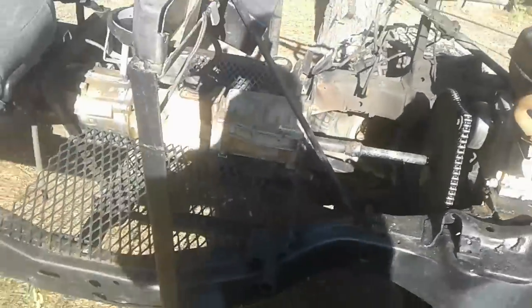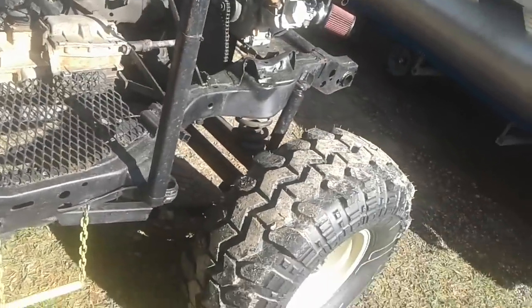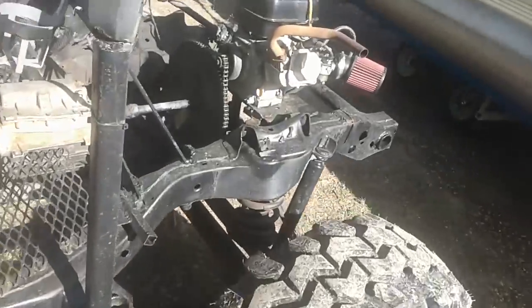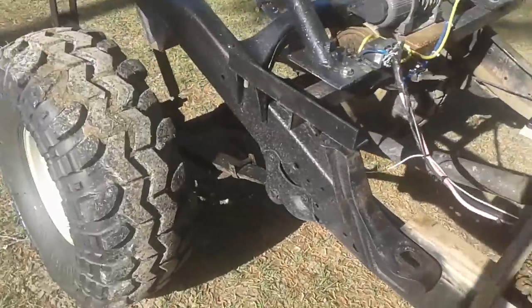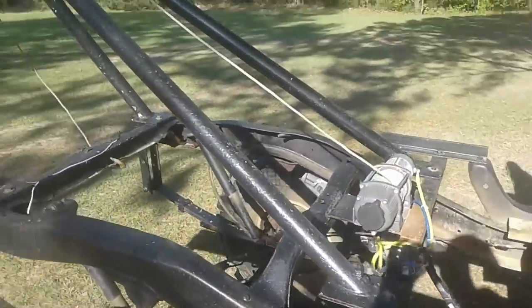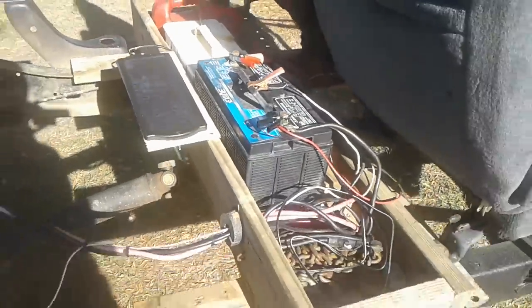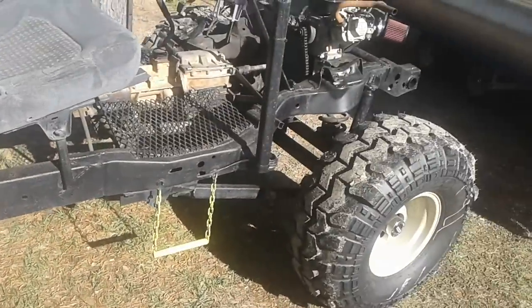We've got a Jeep Wagoneer rear end with 2.73 gears — that's pretty tall with all tires — so we've had to use a pretty good reduction on this. I took the motor off the back of the generator and put the solar panel on.